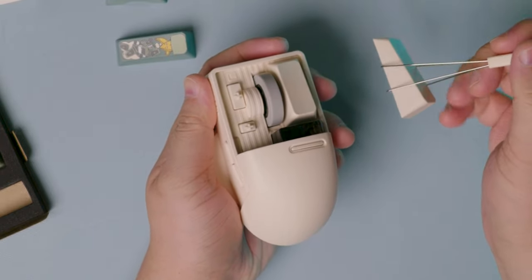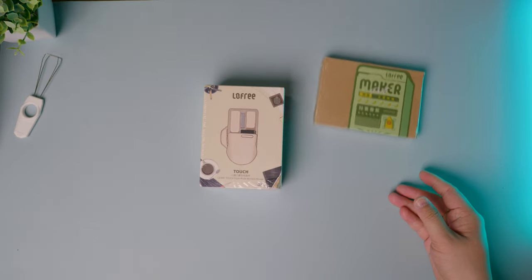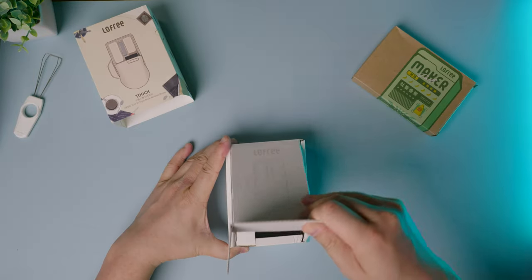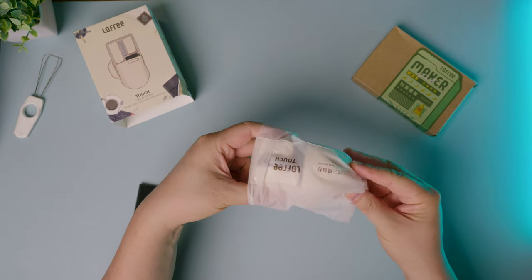This is the Low Free Touch PBT Wireless, an aesthetically cute mouse that comes with interchangeable PBT keycaps that you can change out on the fly to customize your look and feel.